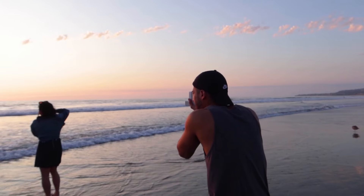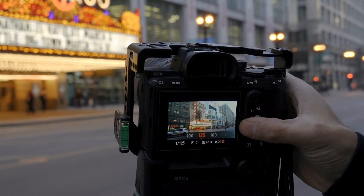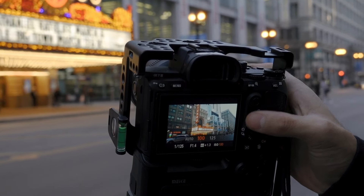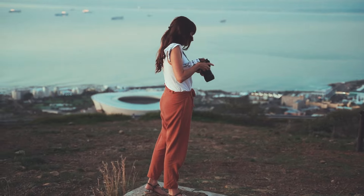Beyond that, just go outside, practice composition, photograph everything, get your friends together, play with settings, and see what changes when you photograph them with something like F13 versus F2 — stuff like that.